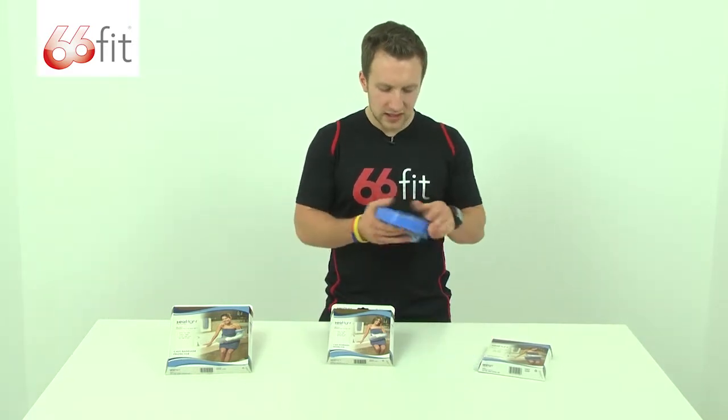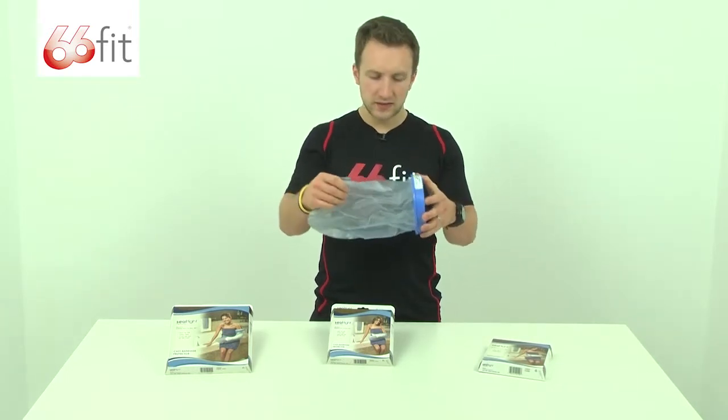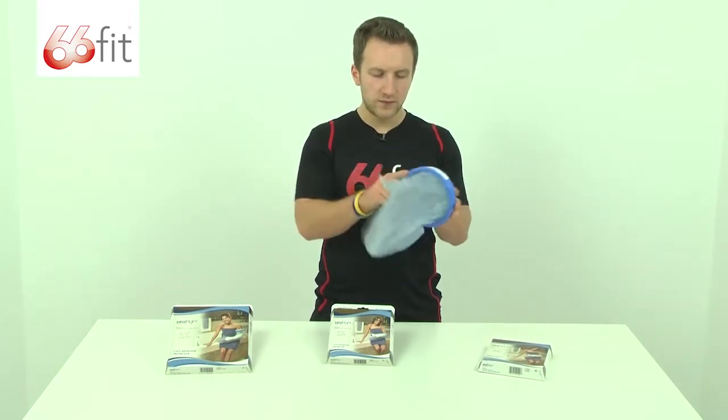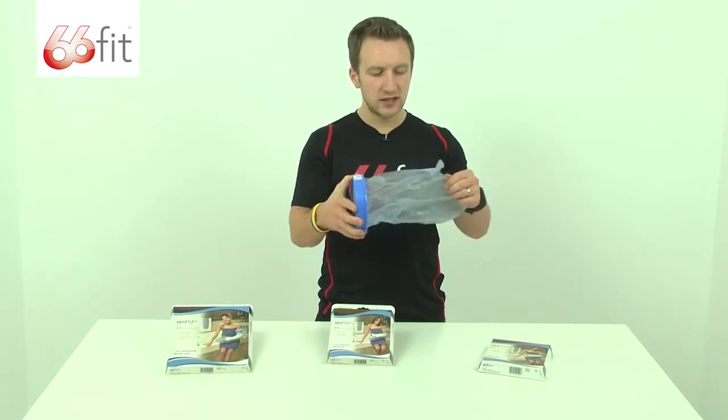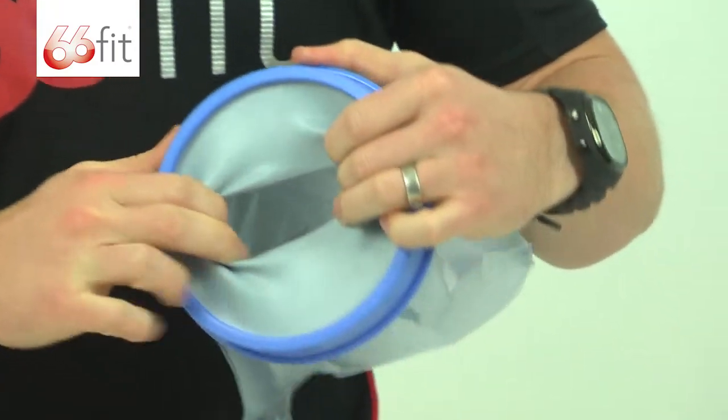These are really easy to use. You can see here, this one that I've got is for the hand — this is 12 inches long — and basically you would put your hand with your cast or your bandage inside here, through this rubber membrane.